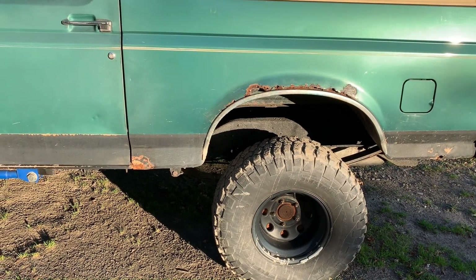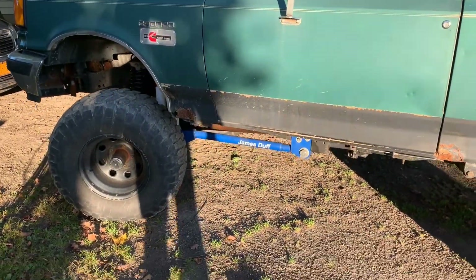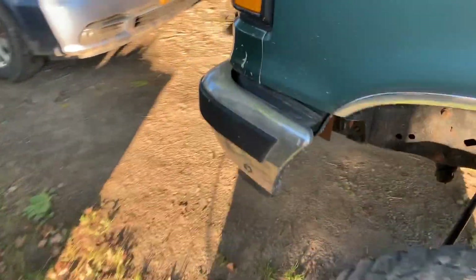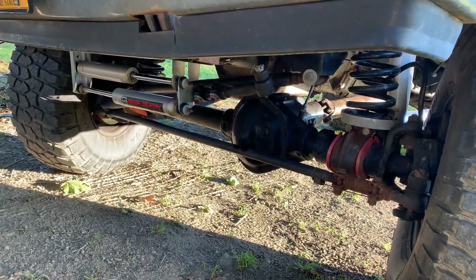I bought it off a kid who bought it off the guy that originally built it. It's got a James Duff solid axle swap, it's got a high pinion Dana 44 in the front — open diff.